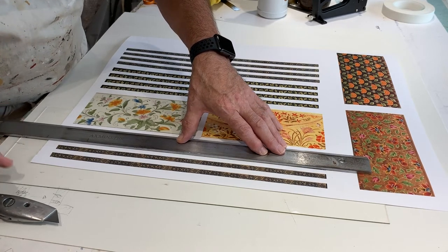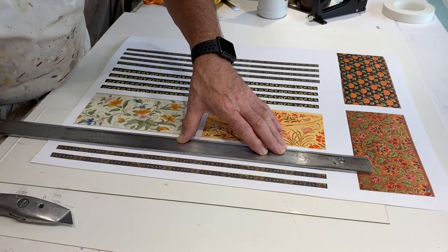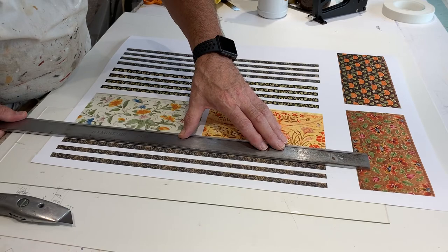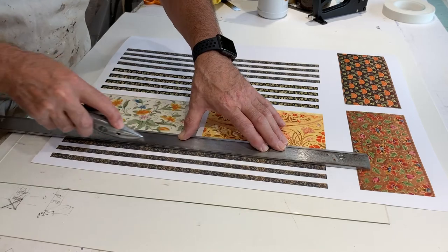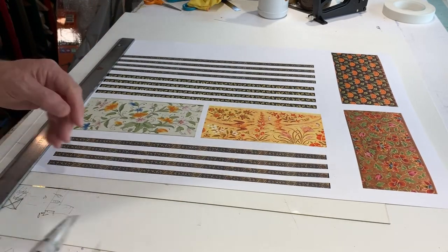These panels have all been taken from Pahari paintings and paintings from Persian and Mughal times. So there's the first set of panels.